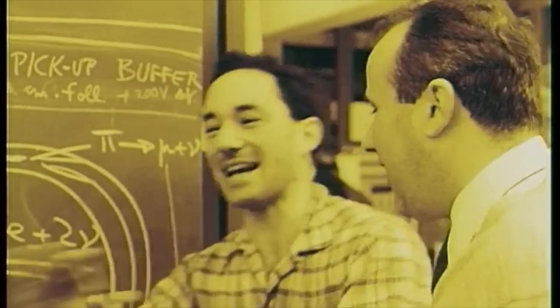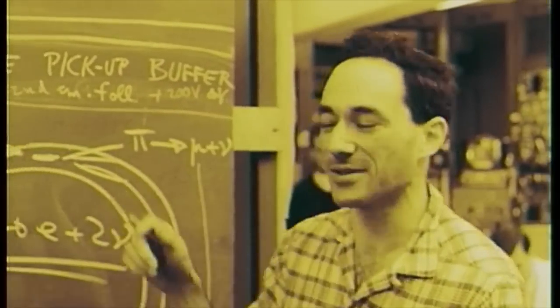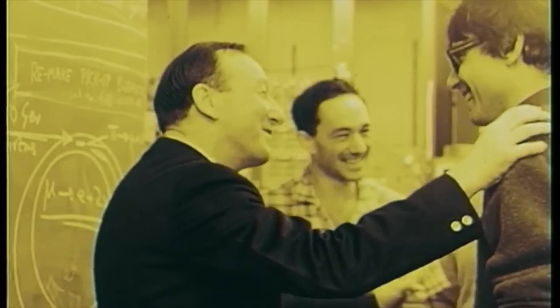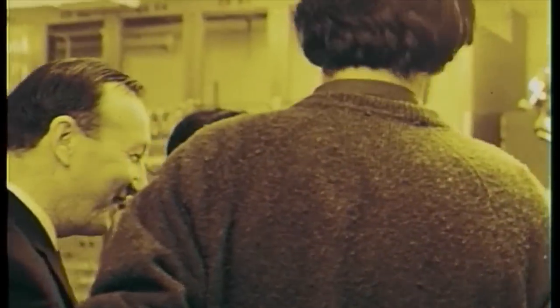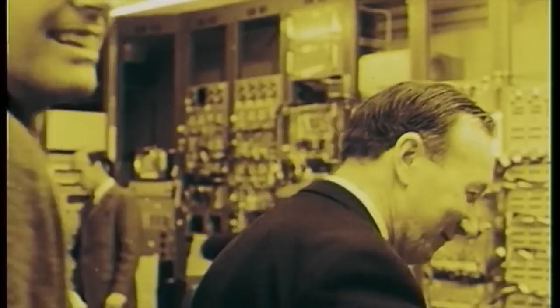I don't understand anything. You know what an electron is. I don't understand anything. What do you see in a television? Well, let's go down and see the muon ring. Let's go. And then you may understand better. Let's go down.